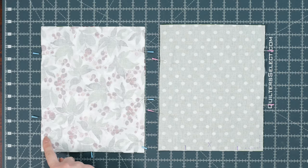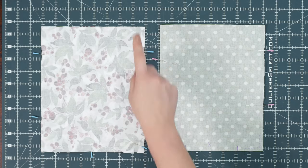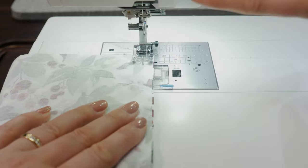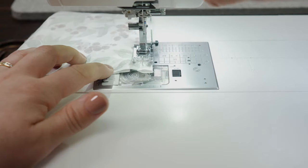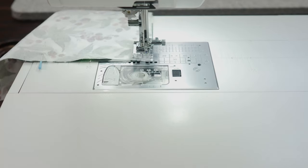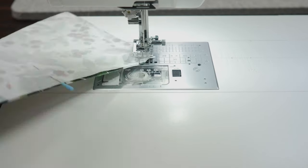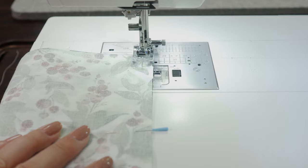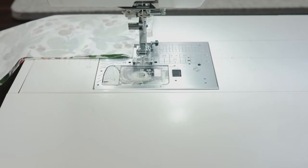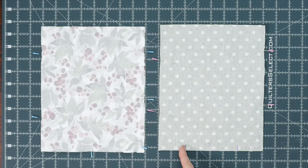Let's work on the outer fabric first. Sew using a quarter inch seam allowance around the three sides. Make sure that you backstitch at the beginning and at the end. When you get to the corners, sew up to about a quarter inch from the edge, then leave your needle in, lift up your foot, pivot your fabric 90 degrees, lower your foot, and keep on sewing. When you get to the end, backstitch. Now you can sew the lining.